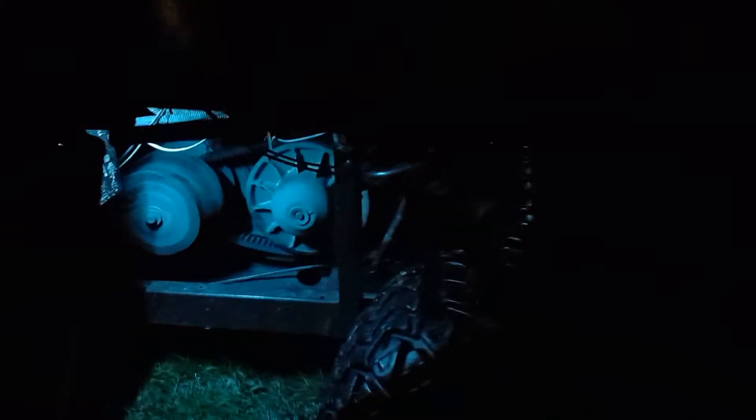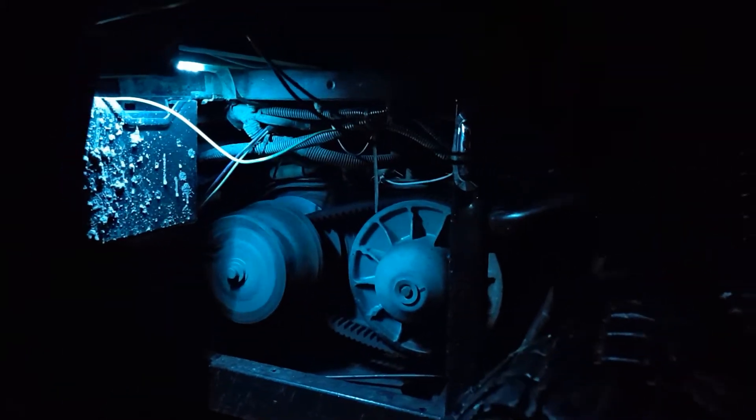Now I got these lights in the back there. It's pretty cozy in there now. It's pretty cold out tonight.